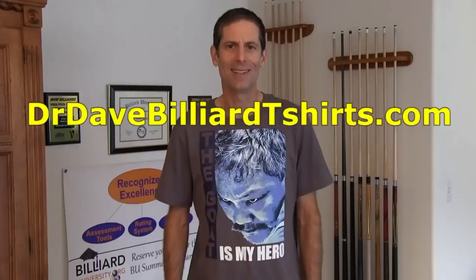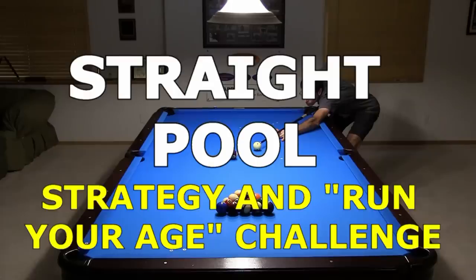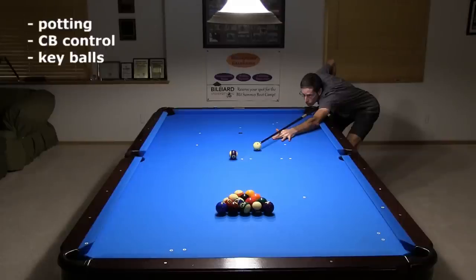I thought the Efren shirt linked in the video description would help me run my age of 56, but I still have lots of time before my next birthday to reach my goal. I need to run four racks straight. I plan to keep trying over the next few weeks. I hope you decide to accept the Run Your Age Challenge. Straight pool is a great game and it will give you excellent practice. You will learn a lot about ball pocketing, cue ball control, selecting key balls, choosing smart patterns, and setting up and executing cluster breakout shots.